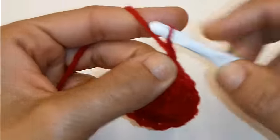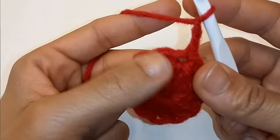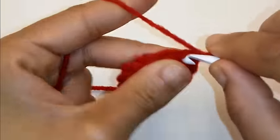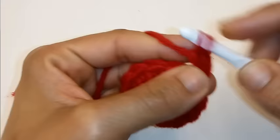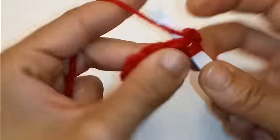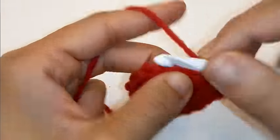Chain 2. Remember this does not count as a stitch. We're going to place 2 double crochets in each stitch around — 1 and 2 into the same space.